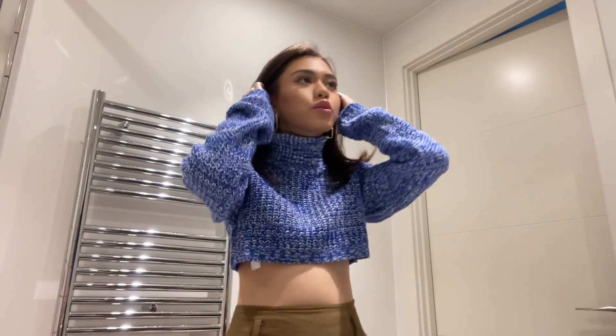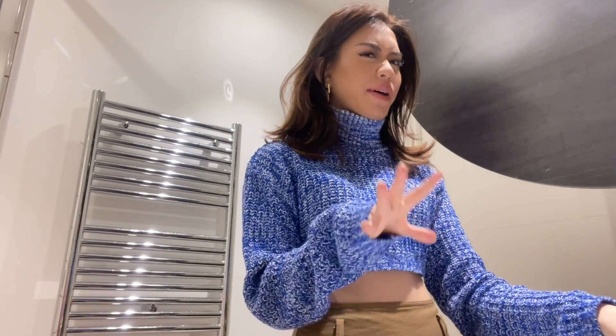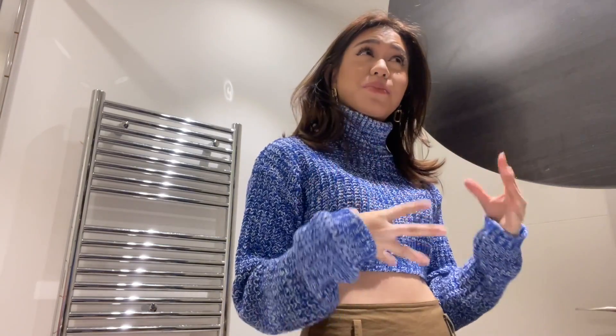Okay, you guys can see me, right? We're going to do my bun. I think this is quite requested — you guys really want to know how to do my sleep bun, even though it's quite self-explanatory. I'll show you guys how I do it.